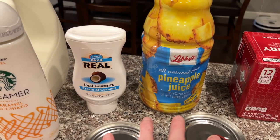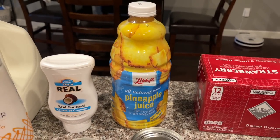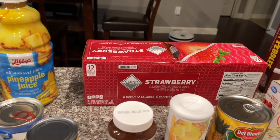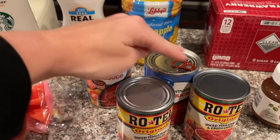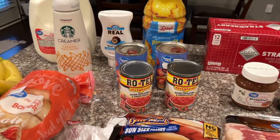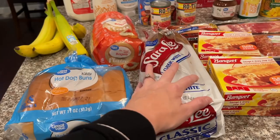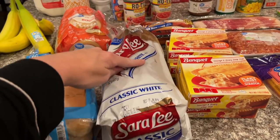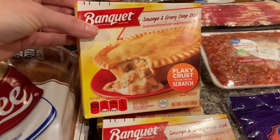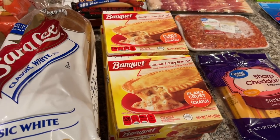We also got the real gourmet cream of coconut for our piña coladas — the best piña coladas in the world — plus pineapple juice of course. We got some strawberry flavored water in cans, two cans of tomato sauce, and some Rotel for a couple of recipes this week. We also got bananas, bagels, hot dog buns, and white bread — it was a substitute but they gave us this entire classic white loaf.